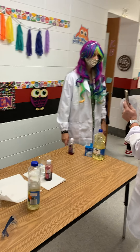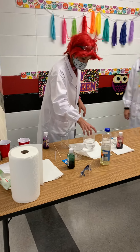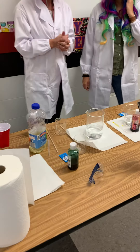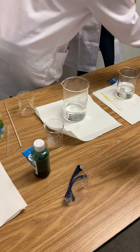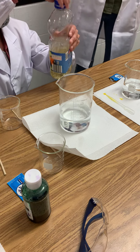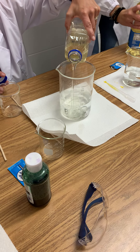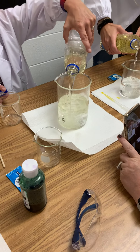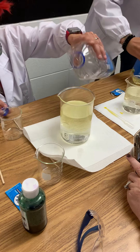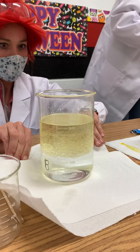So we're going to start with some water, and then we're going to add some oil into the beaker. Can you see that? Look what happens — see that oil going in and mixing with the water?